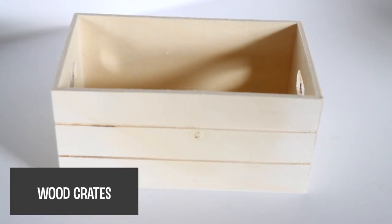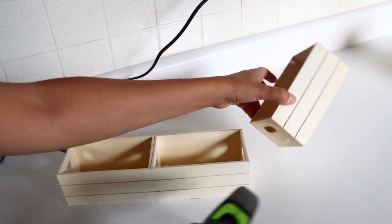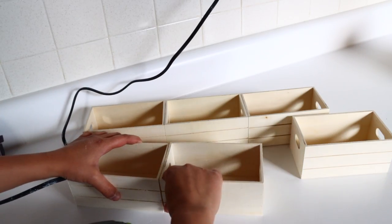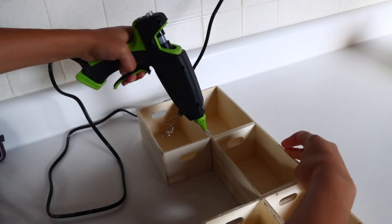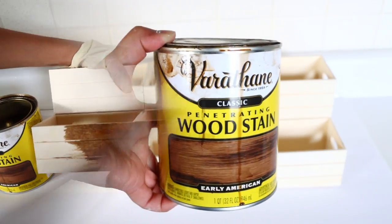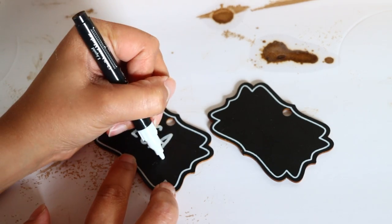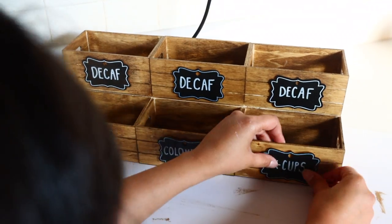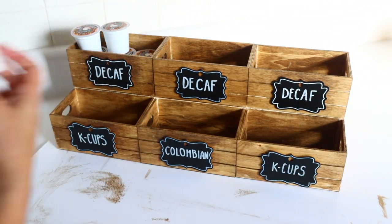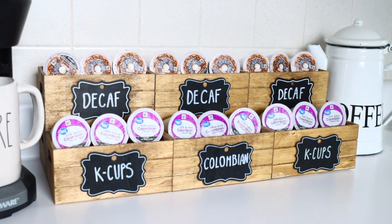If you can't tell yet, my favorite thing to DIY with from Dollar Tree is their wooden crates. Another thing you can create with them is a K-cup coffee holder. Just take your crates, glue them side by side, and create height by gluing one on top of another so you have two rows that vary in height. I stained this using Varathane stain in Early American. Then I took chalkboard tags from Dollar Tree and wrote the name of the K-cups for each crate using a chalk marker — not my Cricut this time. I glued the tags to the front, filled it up with K-cups, and I really like how this turned out. I feel like it matches a lot of different decor styles.